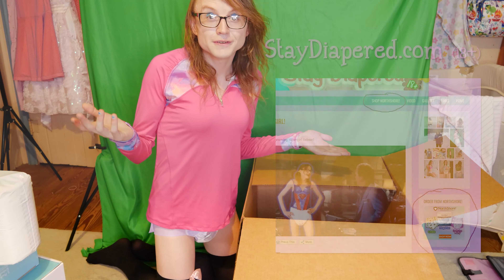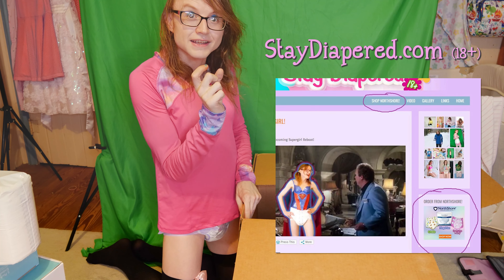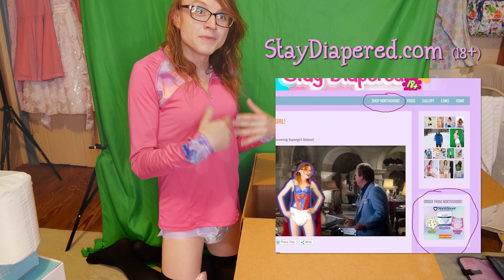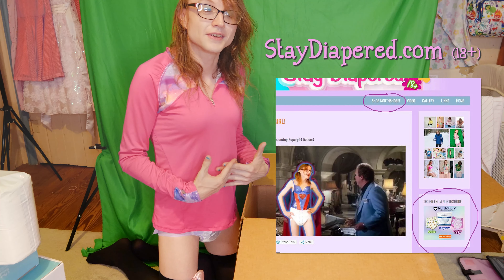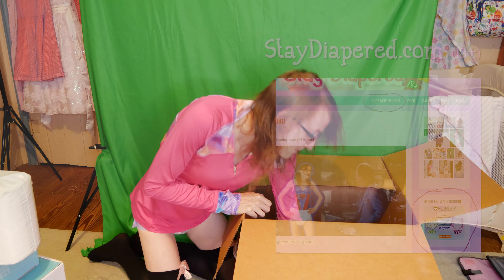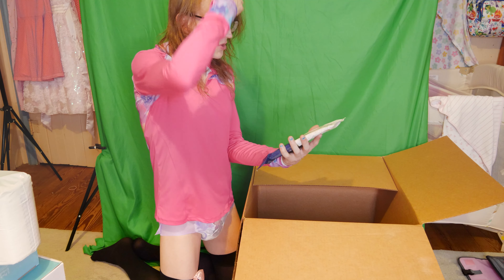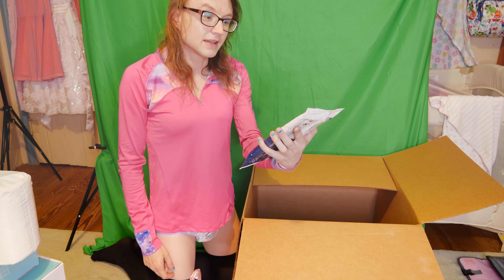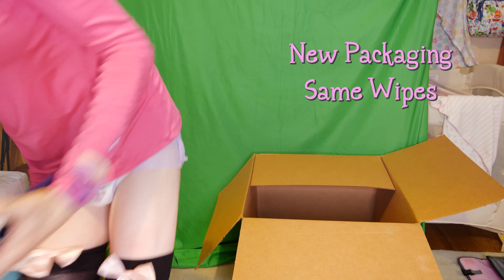Moving on, I got a sample of the tri-color North Shore Supreme Color — I didn't ask for any of these samples, it's very nice of them to send them. These are the three different colors: blue, green, and purple. It's a very bright Christmas green, which I like. You know me, I like my white diapers, but I will definitely try these out. These are the mediums, and I don't think I've ever worn the green ones, so it should be interesting.